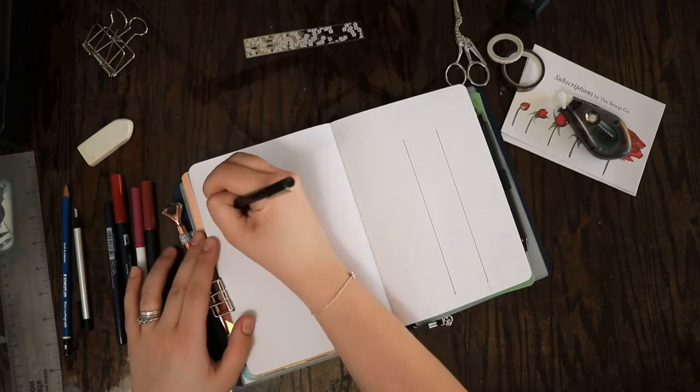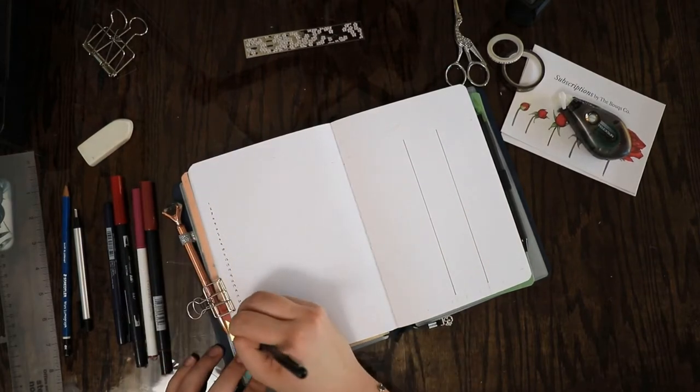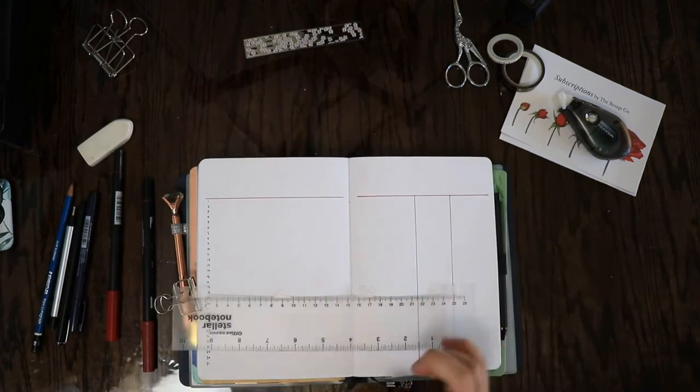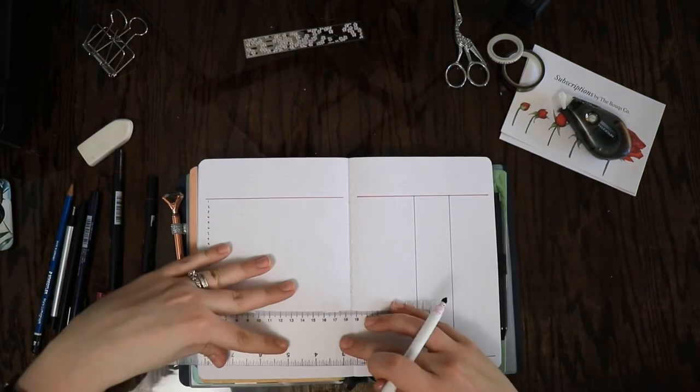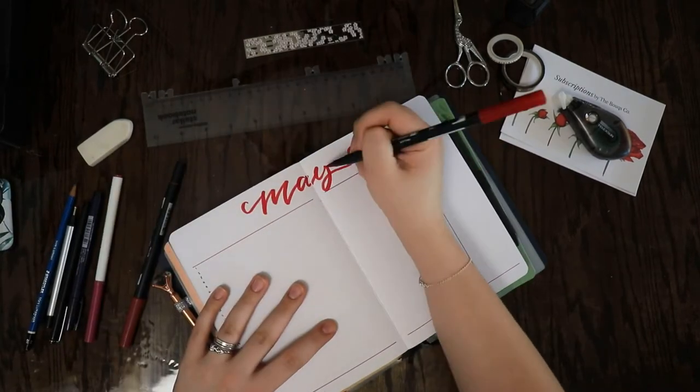I know April's was also pretty simple, but I think a lot of times a simpler theme can be easier to help us actually use our bullet journals or our planners and stay on track and be more productive, instead of worrying too much about the doodles. So I thought a simple and easy spread or theme would be good for this month as well.